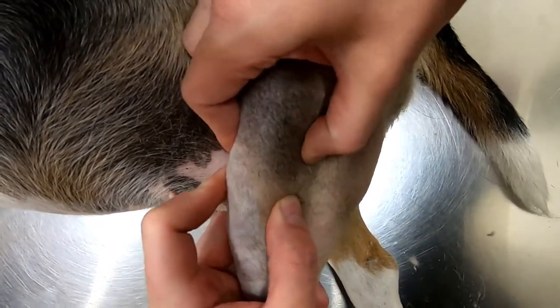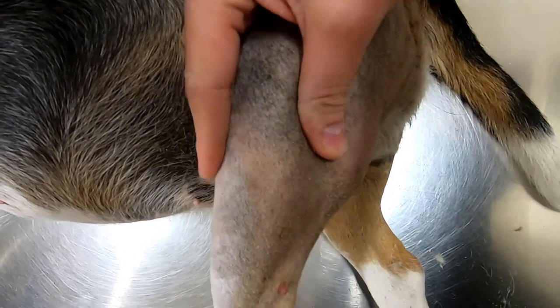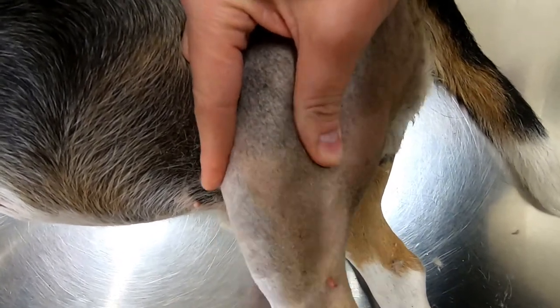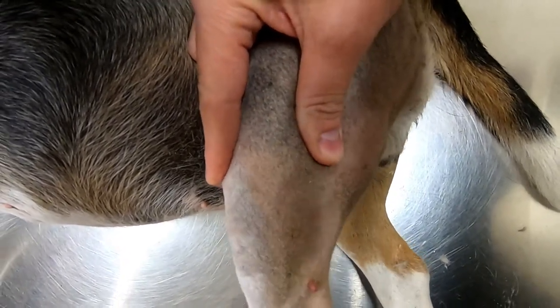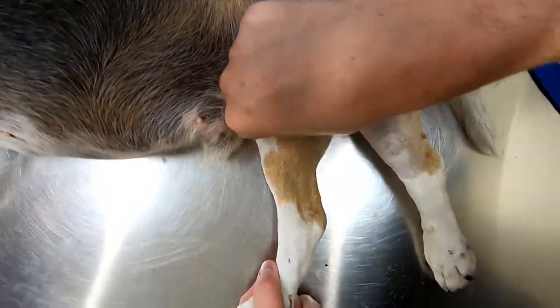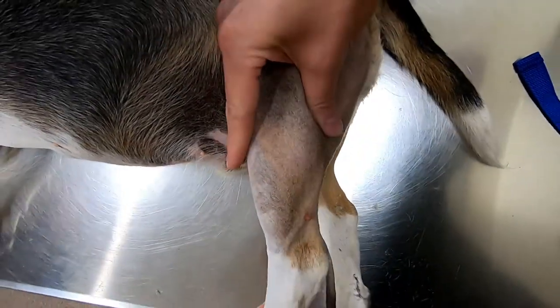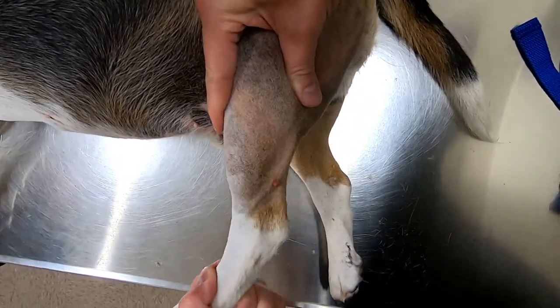However, I prefer tibial thrust because you can do it while they're awake. The key is to keep the leg in normal weight-bearing position and push the tarsus upwards while placing your finger over the tibia. As you can see on this leg where the cruciate is not torn, it doesn't go up — but where the cruciate is torn, it moves quite a bit.